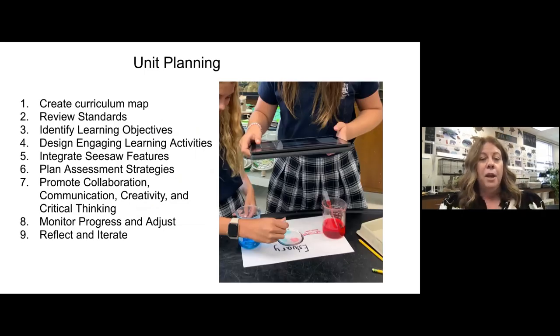For unit planning, I love to create a curriculum map — not just for the entire year, but for each unit. Last year was the first year that I started teaching first grade again; I had just been doing second through fifth. When I was planning each unit, I had to look at the standards and then identify learning objectives before I started designing learning activities. I needed to know where I was going, what I wanted to cover. Then I looked at what Seesaw features I could use to make those activities the best. I planned my assessment strategies, always trying to promote collaboration, communication, creativity, and critical thinking. As I'm doing the unit, I'm constantly monitoring it and adjusting it. After the unit, I'm reflecting and iterating — I like to go back and improve my units after I have planned them.